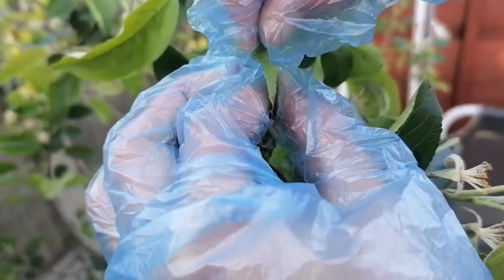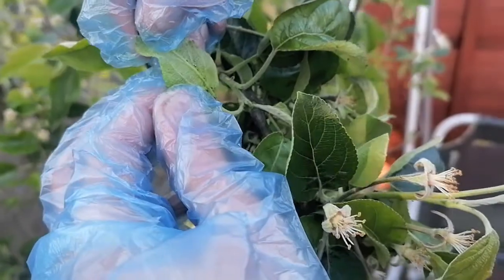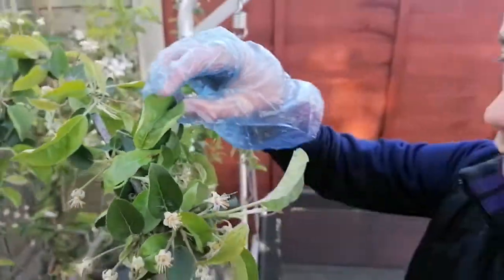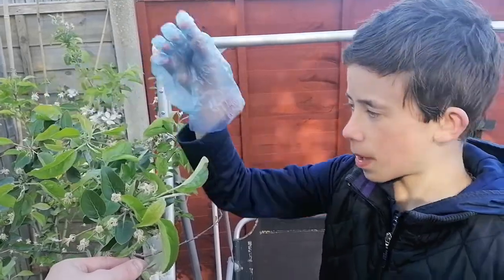This isn't a pleasant job but it's a job that has to be done in order to get a crop. I think most of them are dead, so we'll leave that leaf and hopefully it will recover. I'm just trying to find a few more leaves that potentially have some.